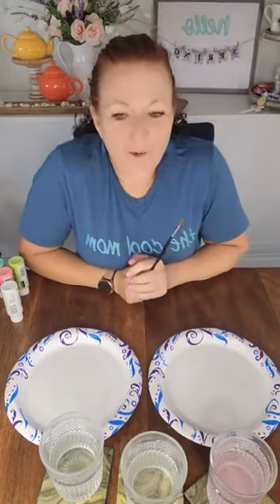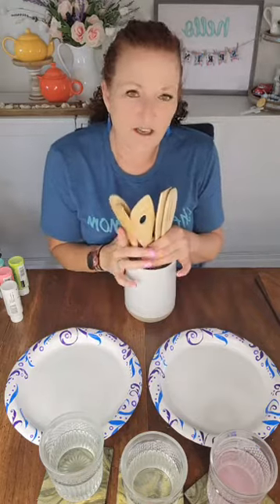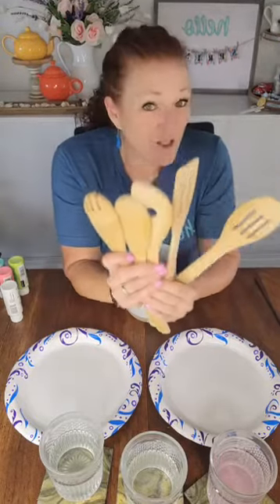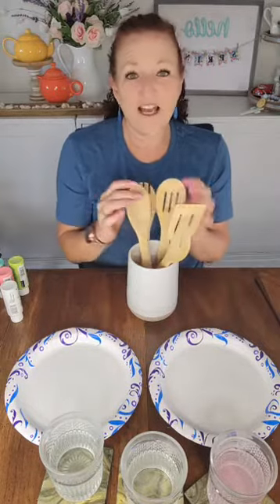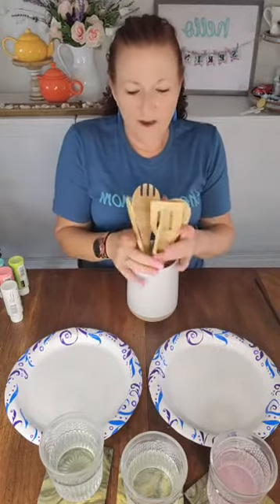Hey everybody, it's Danielle with Inspire Me to DIY. Did you see the post I put out a couple hours ago with the materials for this project? Did you guess? I saw this project on Pinterest and fell in love with it. The only thing is you can't use them for cooking because I'm going to use acrylic paint, which isn't food grade. I bought five bamboo spoons and we're going to paint these up to look like flowers, put them in a little vase — so colorful and beautiful, something you can display in the kitchen all year long.